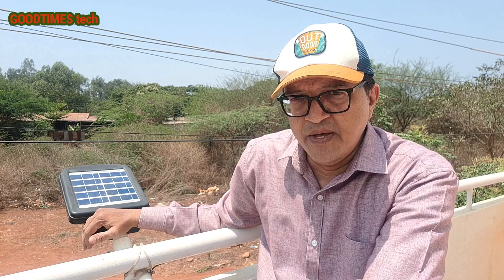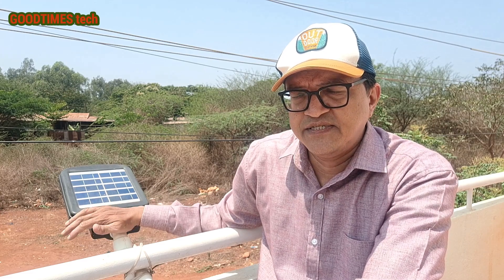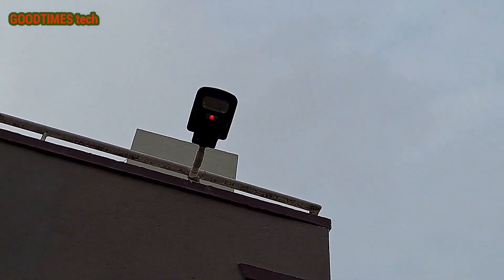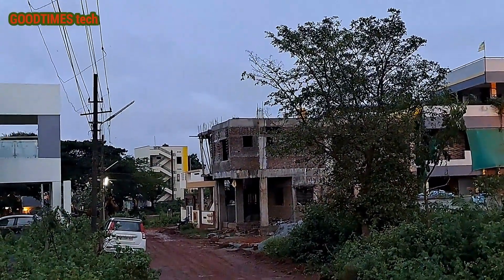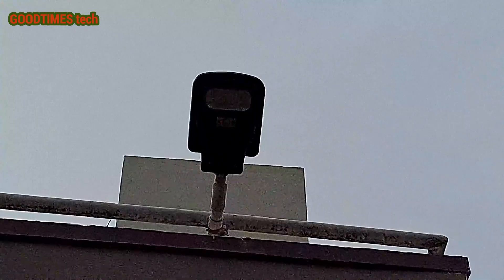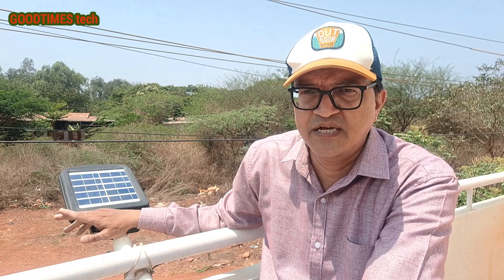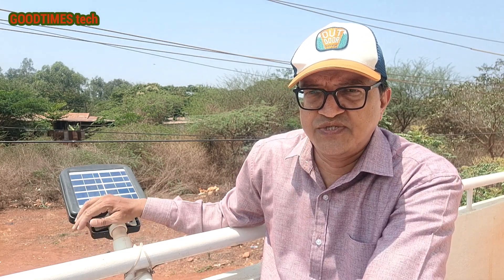One thing I really like is the smart switching behavior. Even if there is a little sunlight remaining, the light does not switch on — it keeps charging and only switches on when the sun completely goes down. In the morning, as soon as there is even a little sunlight, the light switches off and enters charging mode. This is more efficient than the manually controlled colony streetlights, which turn on late in the evening and stay on even after sunrise, wasting power.